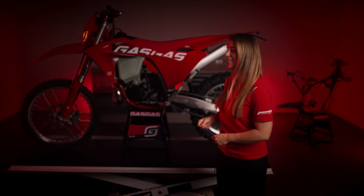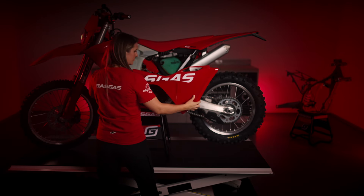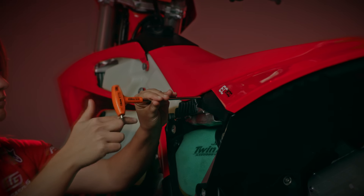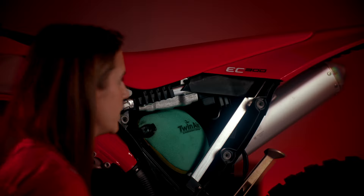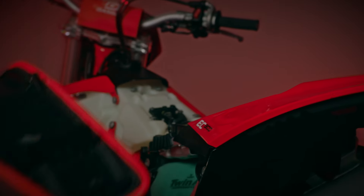Let's remove the bodywork to have a better understanding of where it's placed. This part I love the most, because you only need one single tool. Let's go for it. Removing the bodywork, unscrewing this one, and removing the seat. Now you can see where the electric compartment is installed.